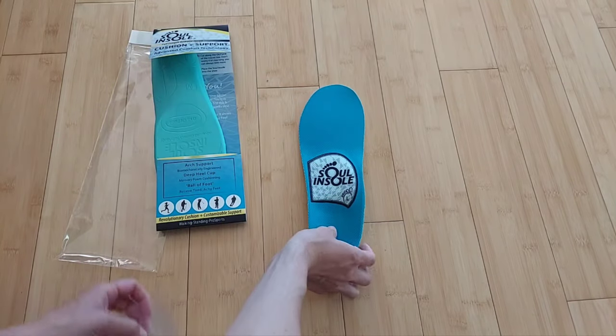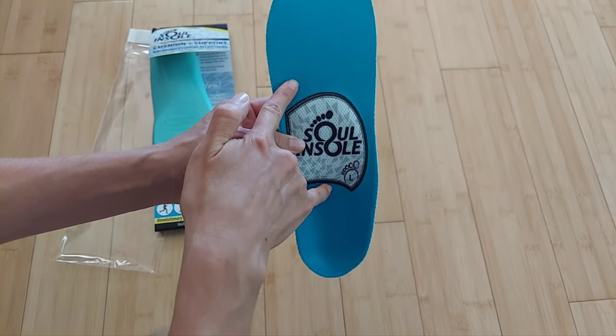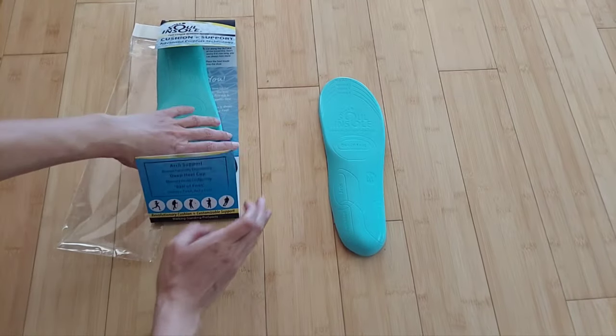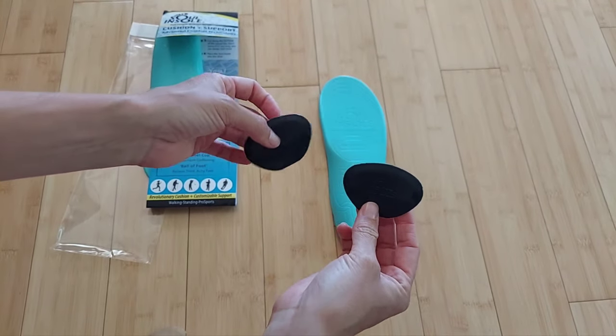This full-length orthotic has the geometries of the Shoe Bubble built in, so it will drop off before the heel and before the forefoot to offload pressure from those areas. If you need additional support, these insoles come with extra pieces called ramps.